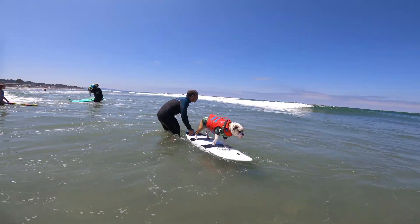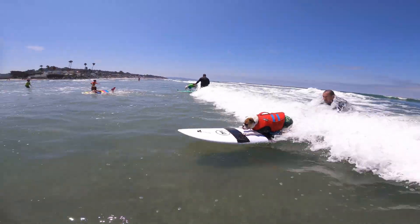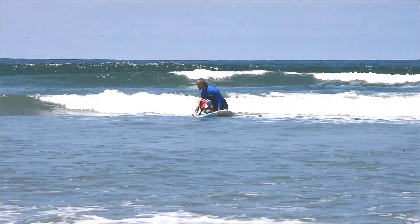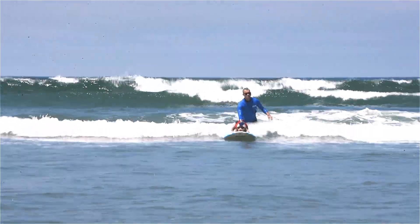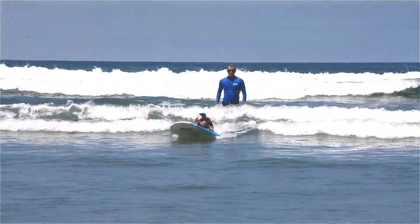Finally, it's time to launch. When you see the wave that you want to catch, start advancing toward the beach as the wave catches up to you. Pressure the tail down slightly, lifting the nose to prevent the board from nosediving. As the wave catches up to you, gently and smoothly launch the board into the wave.